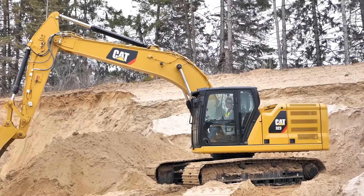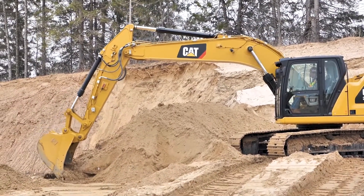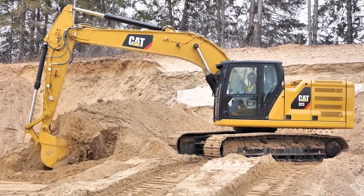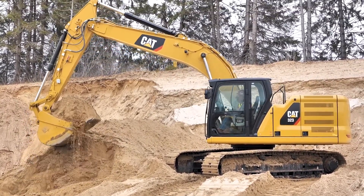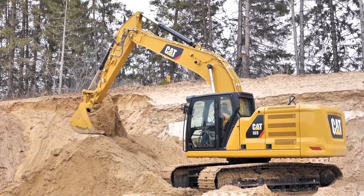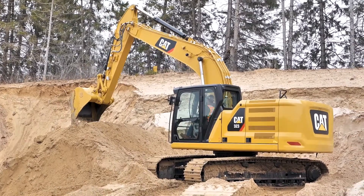I'm going to go ahead and grab a bucket full of material here. As soon as I start coming out of the ground, I've got some tons. Once I get a little bit of a swing action going on there, that's when I get the bing and the green light.